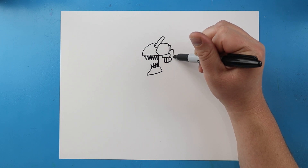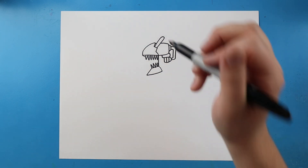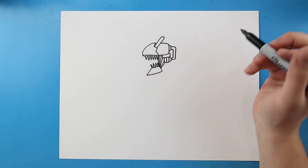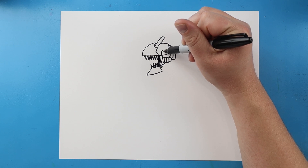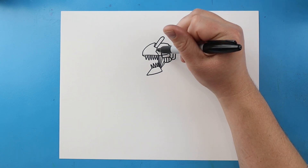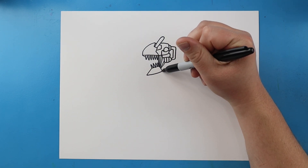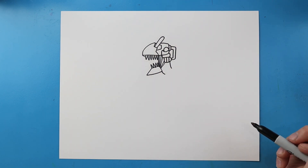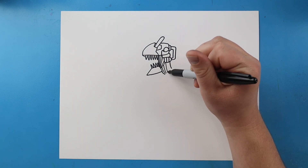Then we're going to go over, down, and then in — same thing here, over, down, and then in. Then we're going to make a couple long little lines right inside of here. Right here I'm going to make a little line that's going to kind of curve up and come back. Put a little circle shape here, and then a little square shape right here. Next I'm going to make a little line that comes down and another little line that comes down here. And then I'm going to make a few more little lines right inside of here for some details.